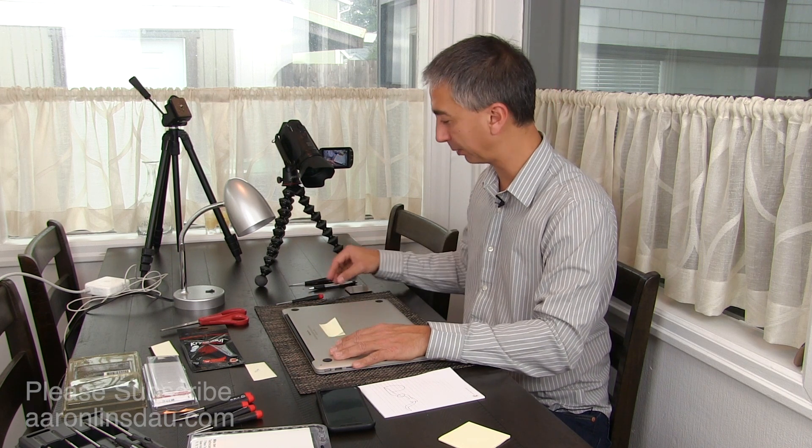In this video, I'm going to show you how to fix the overheating problem on the MacBook Pro, the A1398. What happens is the heatsink thermal conductive paste goes bad and you need to replace it. So I'm going to show you how to fix that problem.